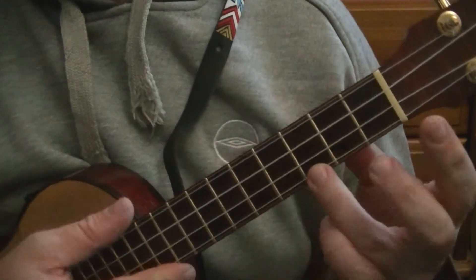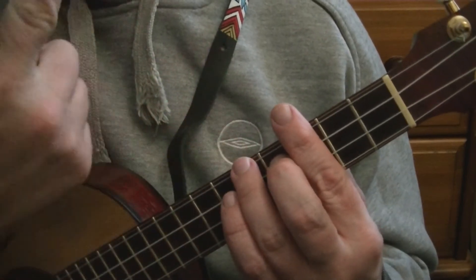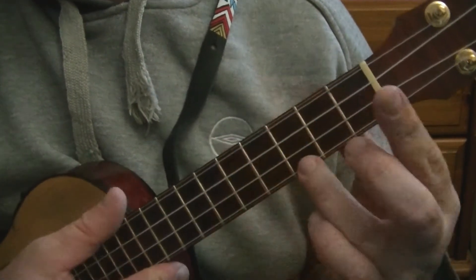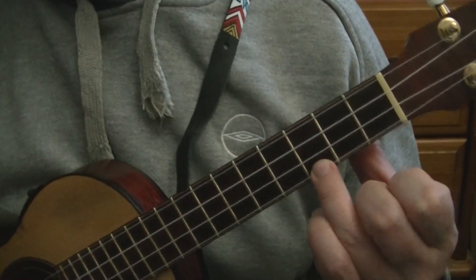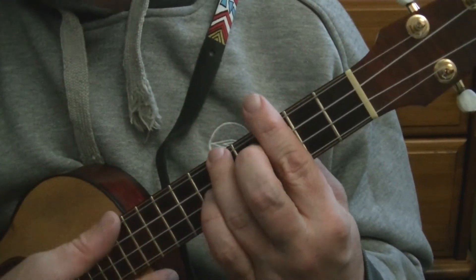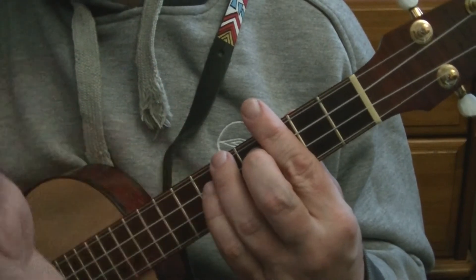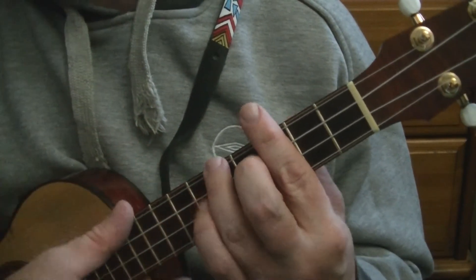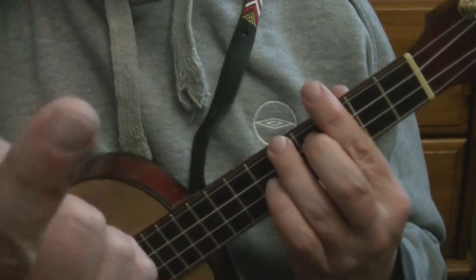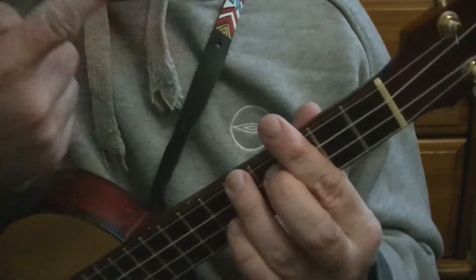That is a C chord, the same as playing the open C. Apart from this time, you can control how long the note rings for by relaxing the grip. Whereas the open chord just rings on till you strum again, with this shape, if you want to deaden the note quickly, you just relax your hand. You don't take your hand off because you get the ring — you just relax so the strings aren't touching the fretboard. So you strum down, relax, down, relax.